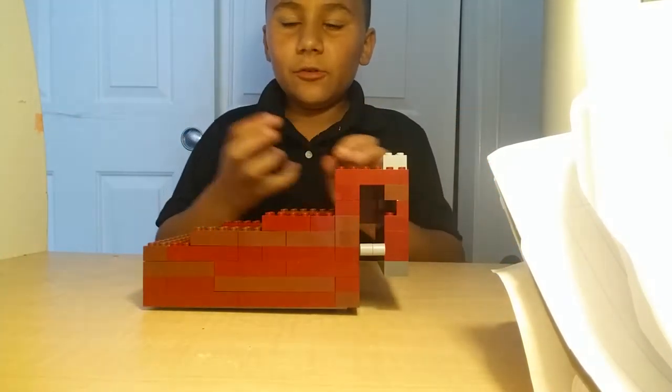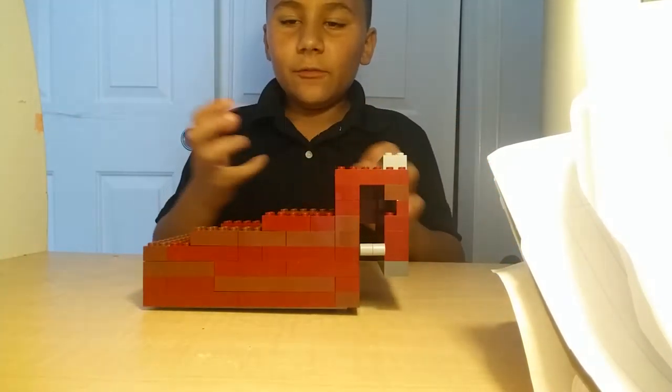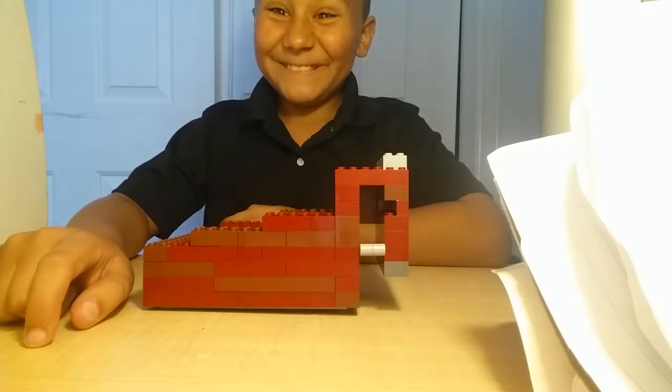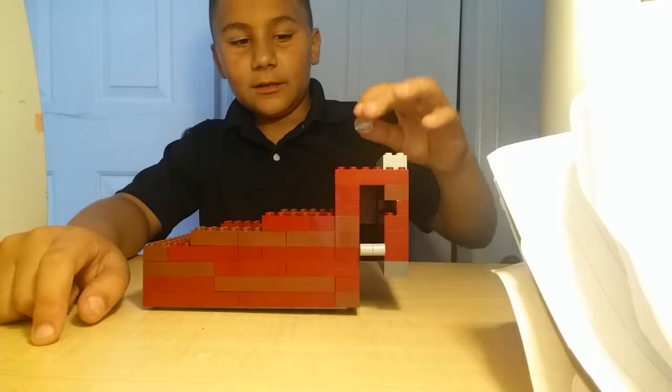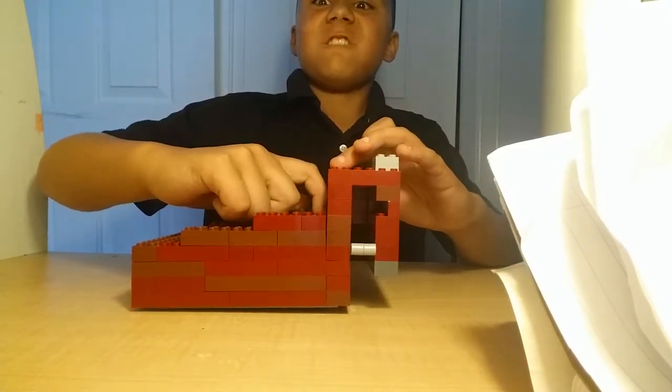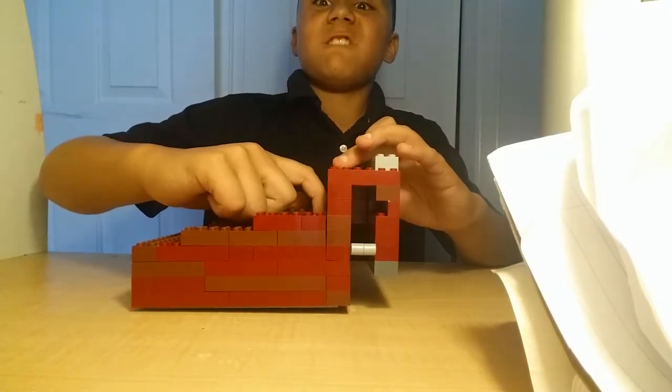I haven't built one of these machines in a while. I'll do a building thing in a while — I just can't do it right now, but I'll show you soon. So the marble is very easy.